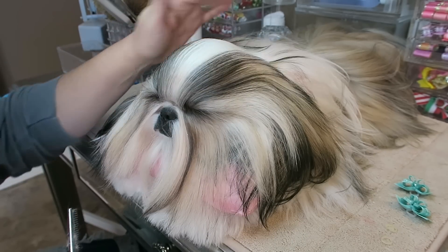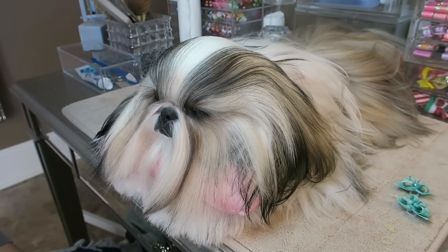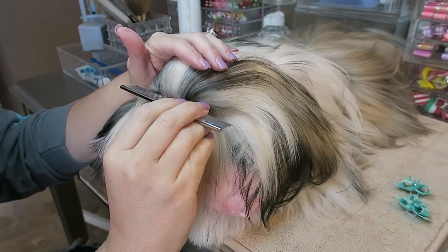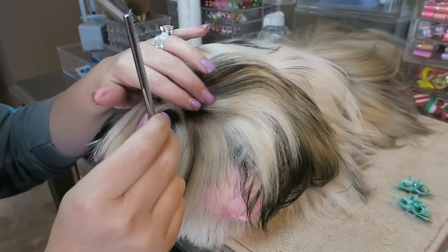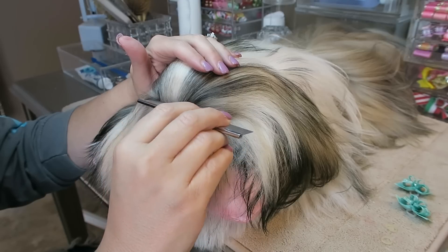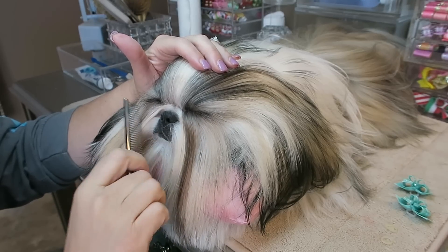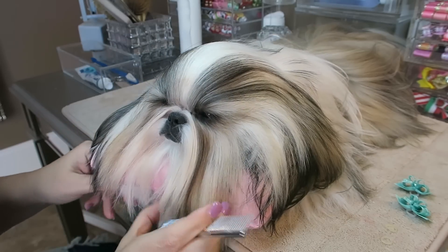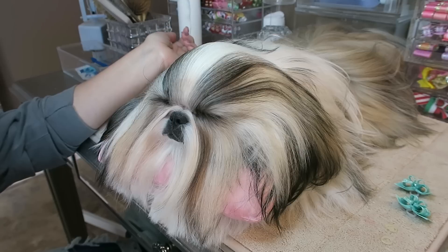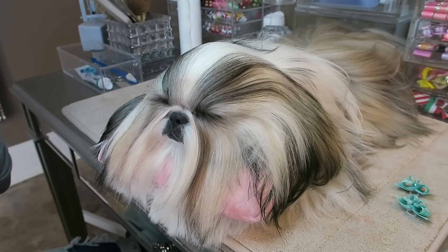I just cleaned her face, so she's all nice and clean. Her drying powder is on, and this is the step where I would start either a top knot or her pigtails. She is on her grooming pillow, and these are wonderful — really a must. As you can see, she is very comfortable because she has been using a grooming pillow ever since we got her at 12 weeks old.